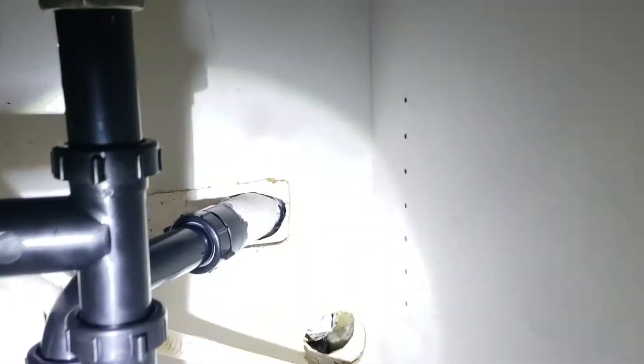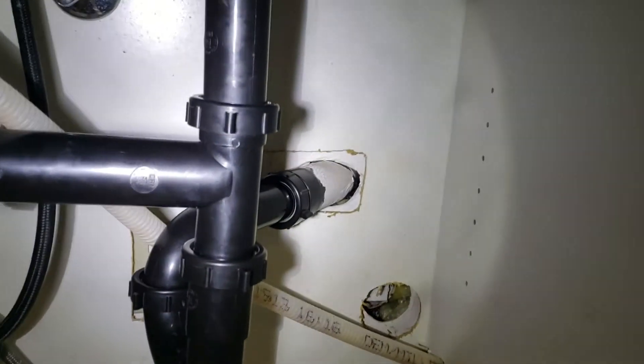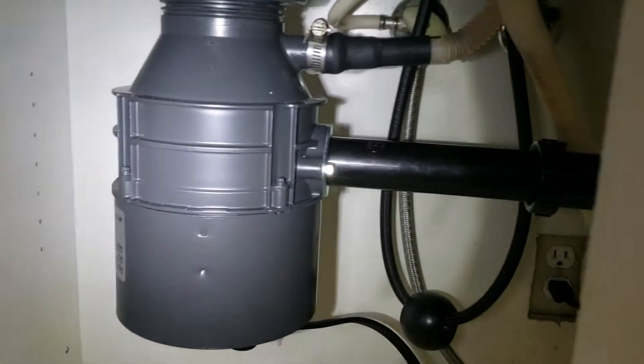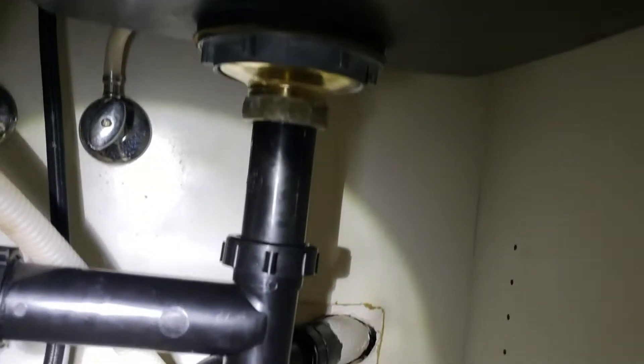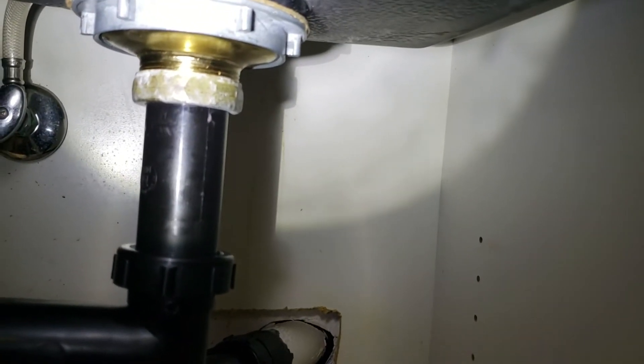New telescoping kit — we cut that waste all the way back to the wall, put an adapter on, put a tubular P-trap, and a tubular extension kit that comes over to the disposal and ties in. Then a new little sink tailpiece, and the existing nut back to your basket strainer.